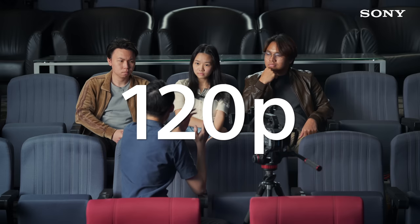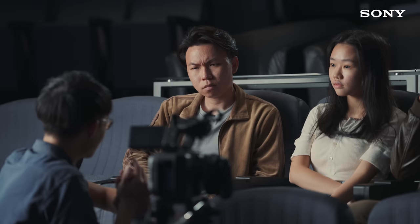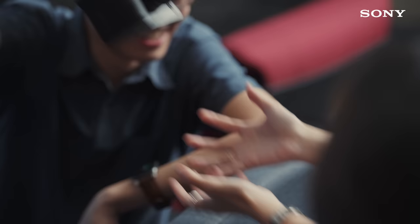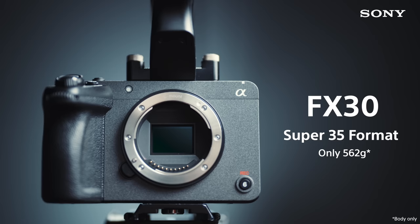Let's say there's a cinema camera that can shoot in 4K, 120p slow-mo, has the Cine EI mode, has timecode. Would you consider getting one? No, that's too expensive. I would love to, but I can't afford it. Well, I wasn't talking about this camera — I was talking about this one.